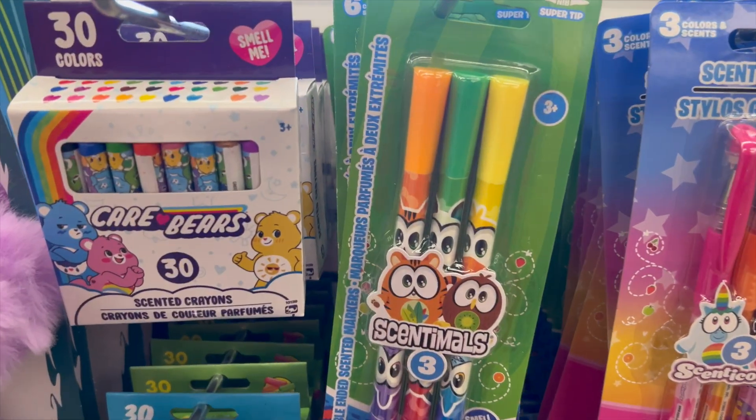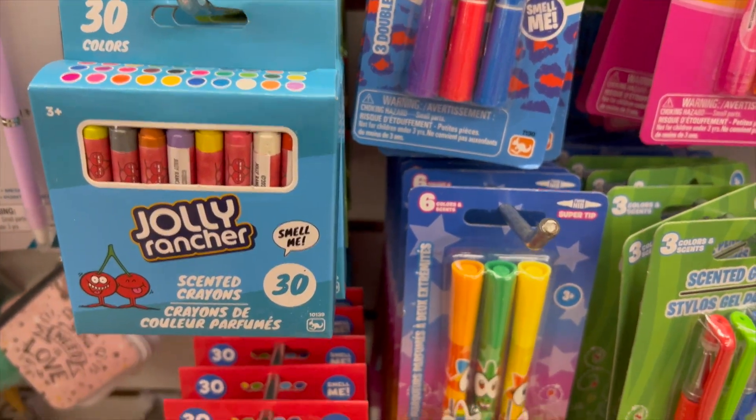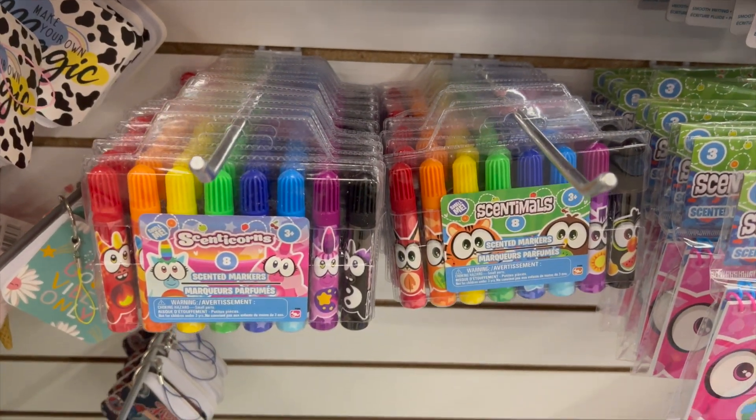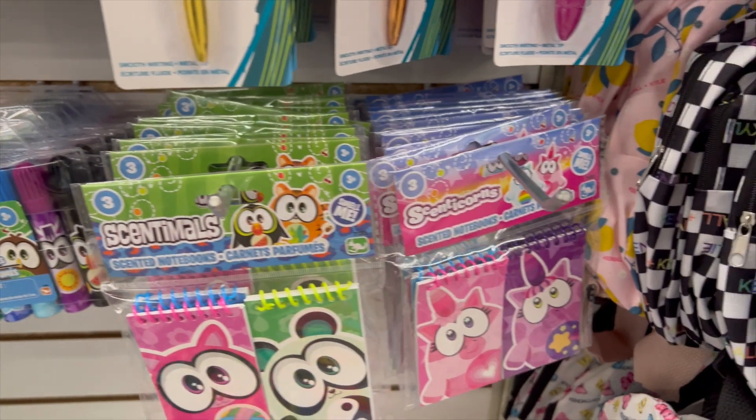Oh my gosh, jackpot! Just like last week's Dollar Tree video, this is even more — scented markers, Jolly Rancher scent, Fruit Loops scent, all these many different scents. Oh my goodness!